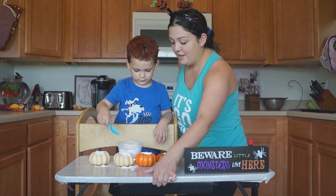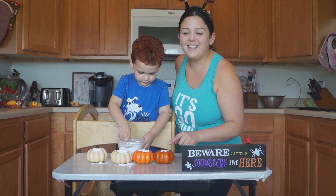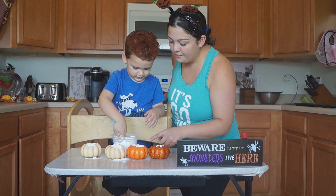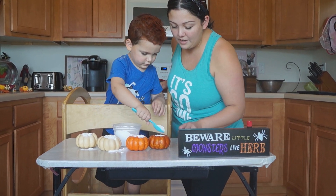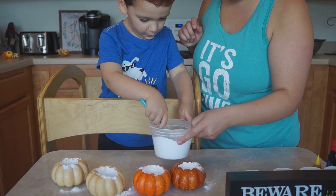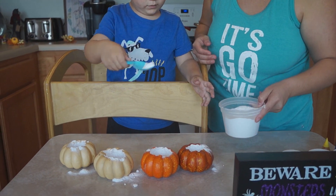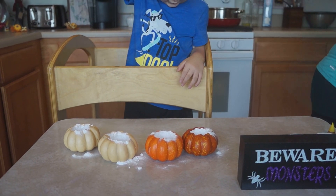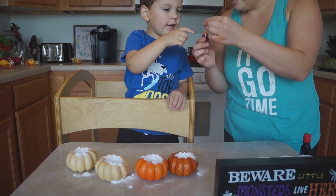A little baking soda going in there. In right here too. Good job. Now we are going to put some food coloring. Now we're gonna add colors.